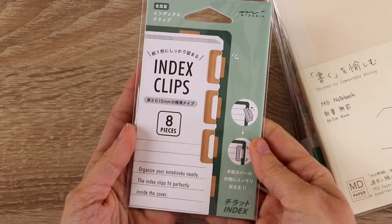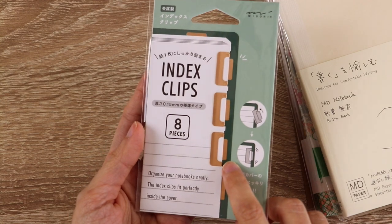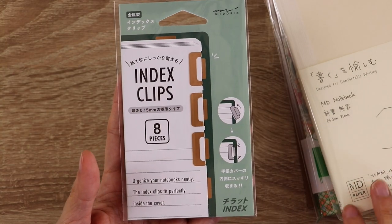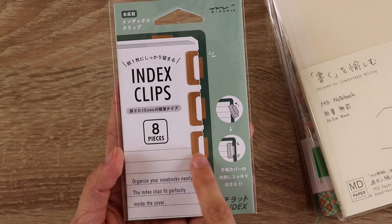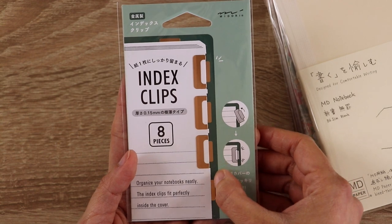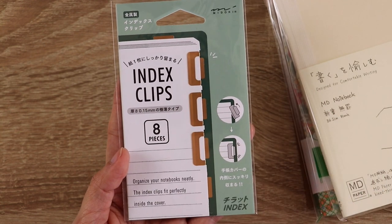Next I got some Midori index clips. I already have another set and I use them a lot, so I thought — let's get some more, especially now with the Hobonichi Weeks. They're really small, really lightweight, very tiny — they don't stick out very far from the edge of the pages, and they make it very easy to find the page you're looking for.